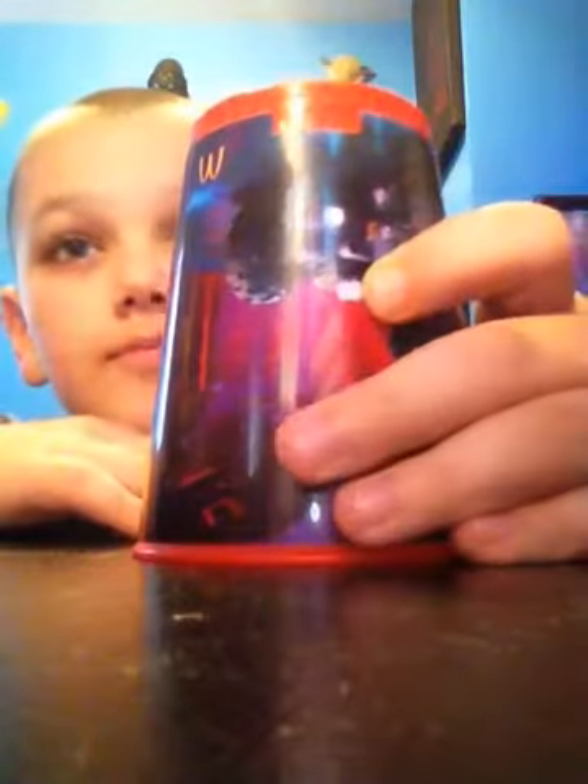And so there you go — you have the cup song, ready to go.